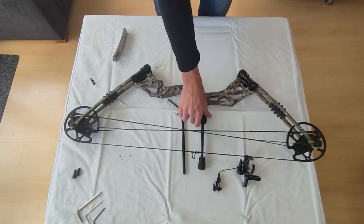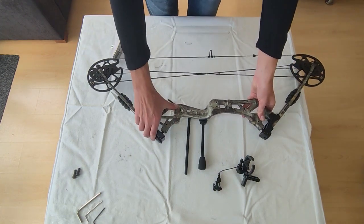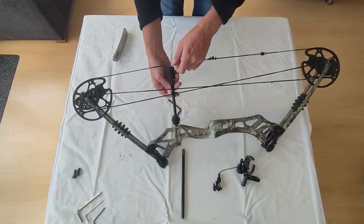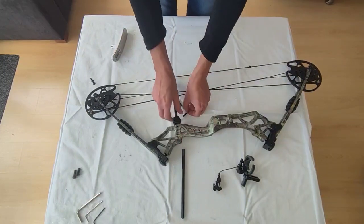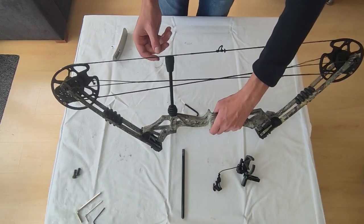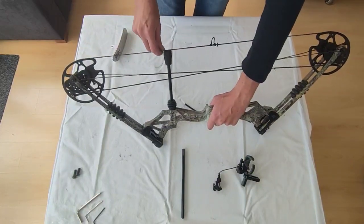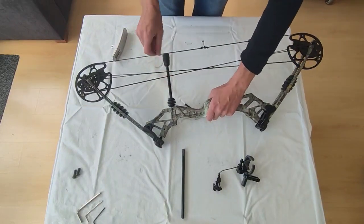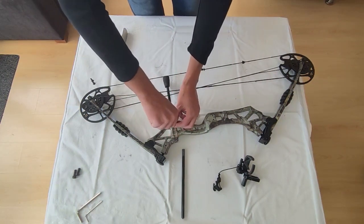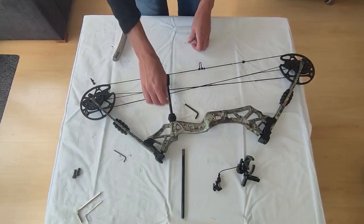We still have to attach the dampener and the cable guide, so I will do that right now. On this particular model there is a small screw that makes sure the string stopper stays in place. We push it in, and sometimes you have to adjust the rubber ring a bit to make sure it fits in nicely. There should be a little gap between the string stopper and the string itself, because otherwise it will damage your string stopper. Make sure there is a little gap, then tighten the screw, and the string stopper is in place nicely.